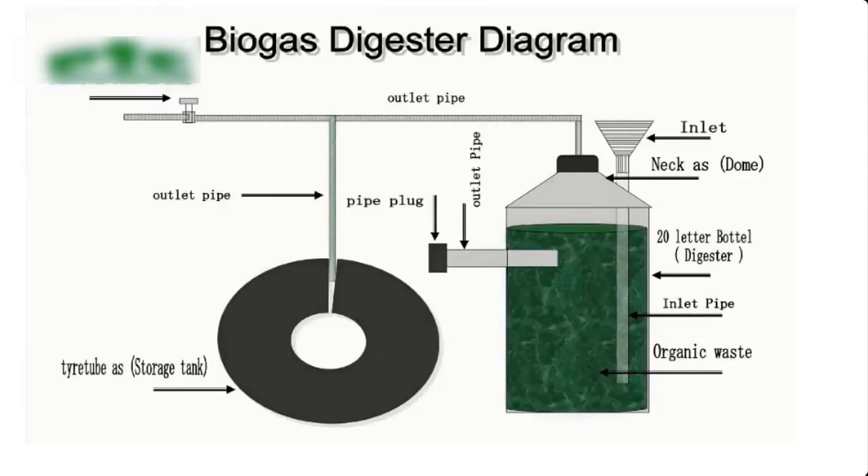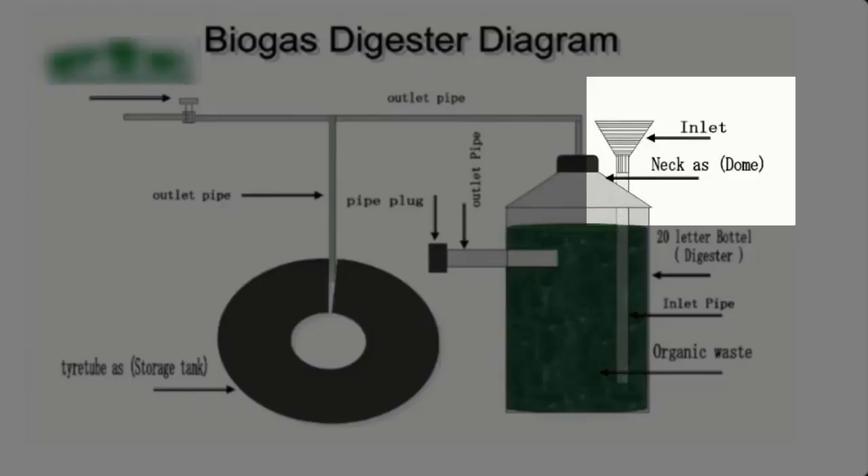The diagram you're watching on the screen right now is a flow diagram of a 20 liter mini biodigester. This is the feed inlet and a cap, from where we can feed the biodigester with feeds — that is the biomass feedstock.